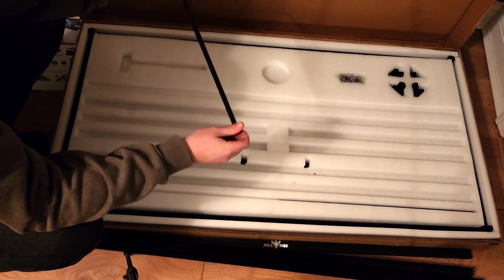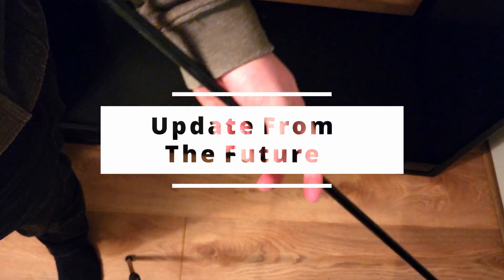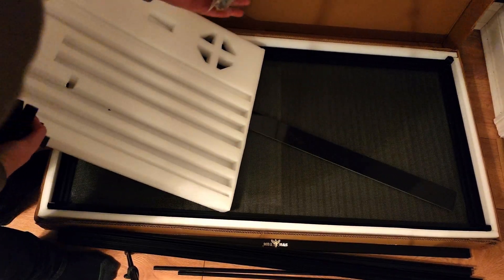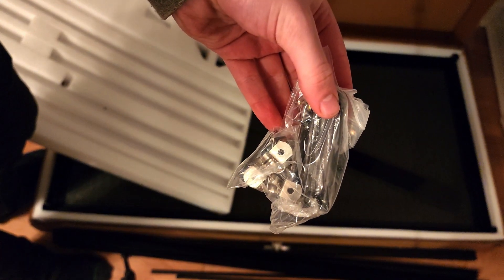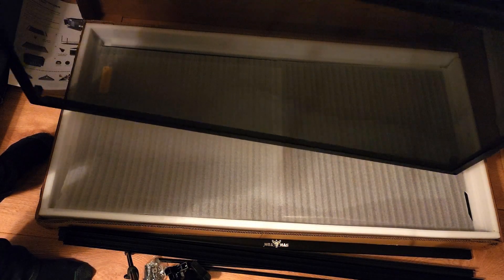There are a couple of rods — not quite sure what those go to, but I guess we'll find out. So it looks like these bars are supports for the screen mesh; I can only assume they go over the corners. Looks like there's a bag of hardware. I don't see a screwdriver, so if it doesn't come with that, that's going to be annoying. This looks like it might be an optional substrate barrier — not 100% sure, we'll see once we look at the instructions more in depth. This is pretty clearly the screen top.